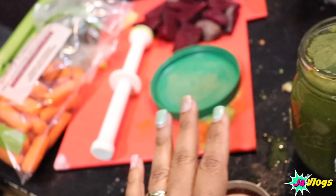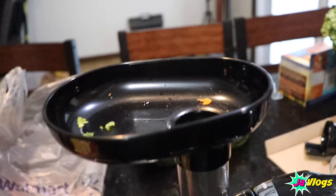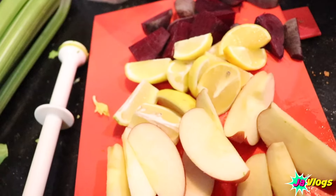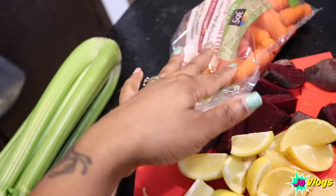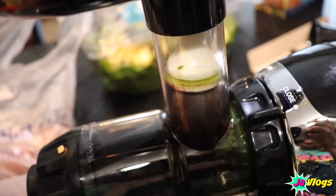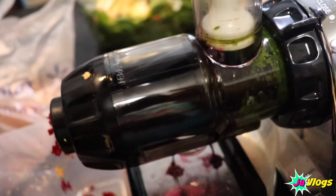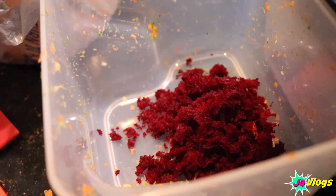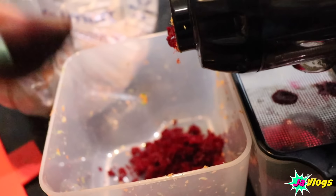All of that — I don't know how many carrots I used, y'all — but all of that made two 16-ounce glasses. Okay, so now we're gonna start on the beets. For the beet juice, I'm just gonna add some apples, the beets, lemons, some celery, and some carrots. It is tedious, man — it takes forever. The pulp coming out is all the fiber. I wonder what I can do with all this pulp.